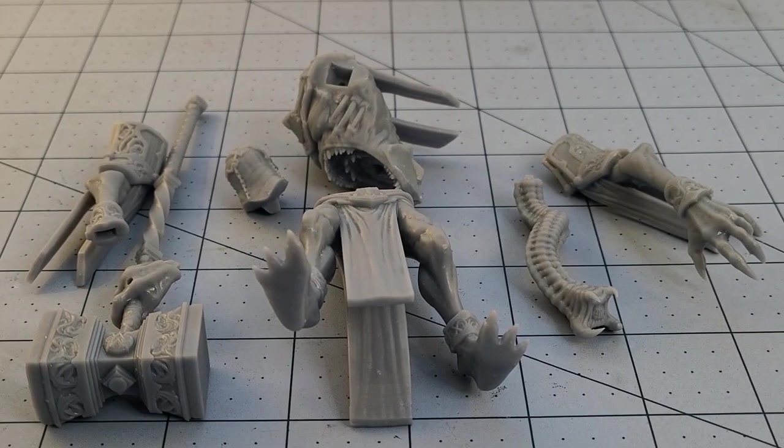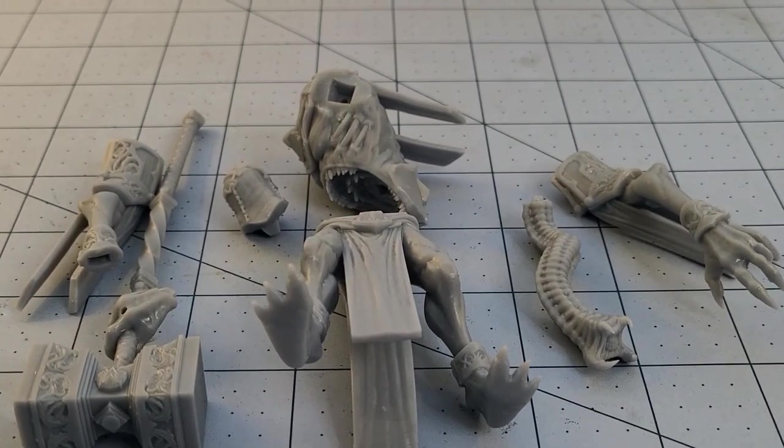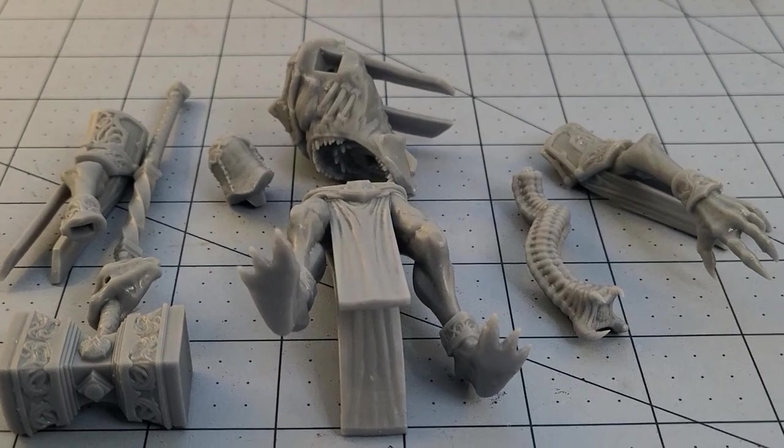Hey everybody, welcome to Obscurities in Miniatures. I've got a new — well, at least new for me — Comet Lord Miniatures model off of the print plate, and I could not wait to put this guy together because I'd completely forgotten about him. I was digging through my files trying to remember just where he was, and I managed to find him.